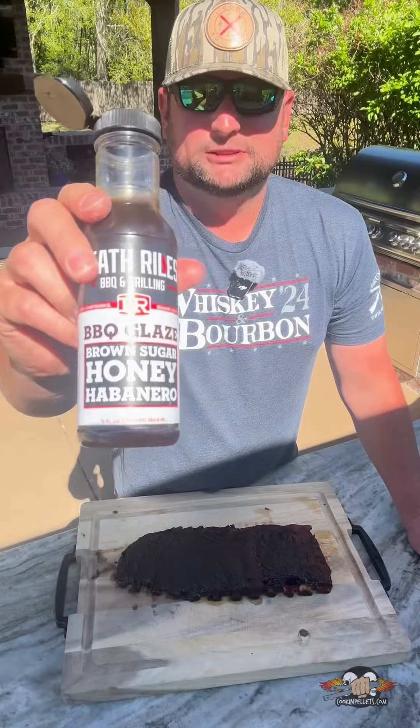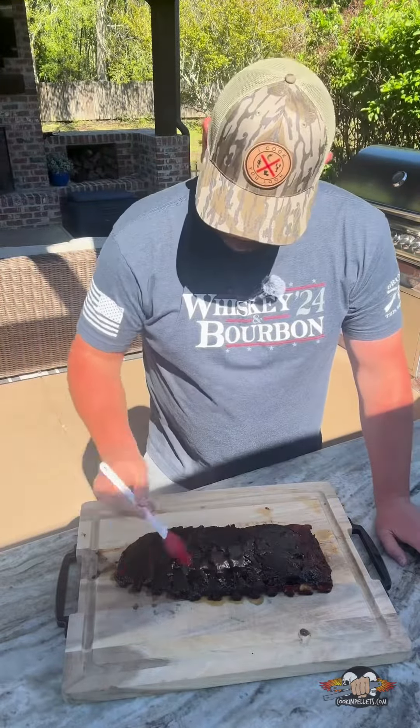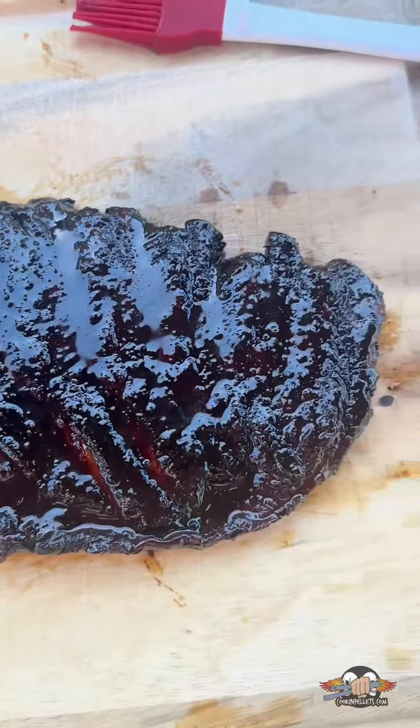Now we're going to glaze our ribs with this brown sugar honey habanero from Heath Riles. Back on the grill for about 15 minutes until this sauce tacks up.